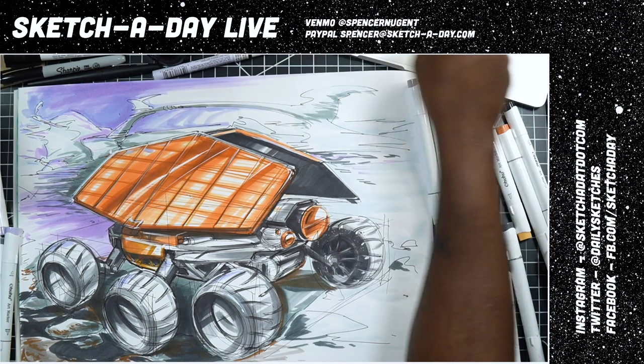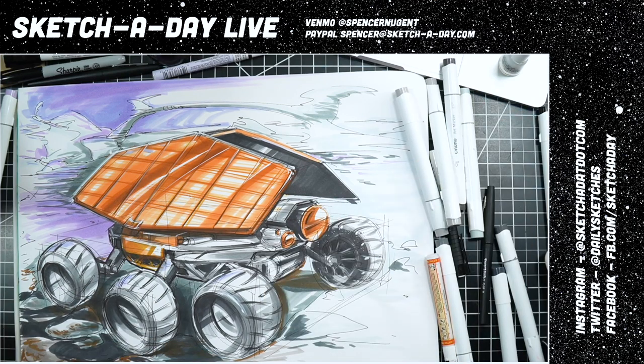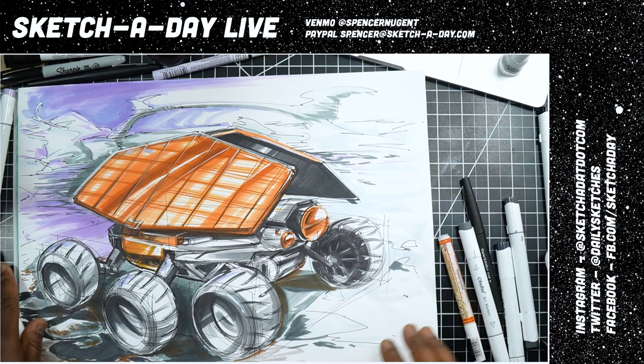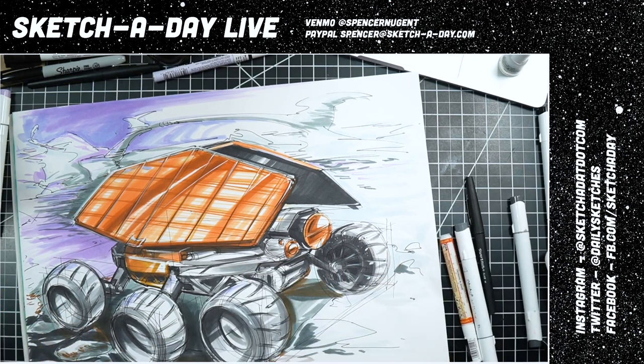All right, that's my moon rover sketch — thank you so much for the idea, Lynette. Let's have a quick cleanup. If you're just joining, this is Sketch a Day Live — definitely hit that subscribe button. When I say turn on alerts I mean the little bell on YouTube, so when I go live you'll get notified. If you're coming from Instagram, thanks for hopping over. I kind of want this shadow to be a bit darker so I'm going to darken that up under this wheel.